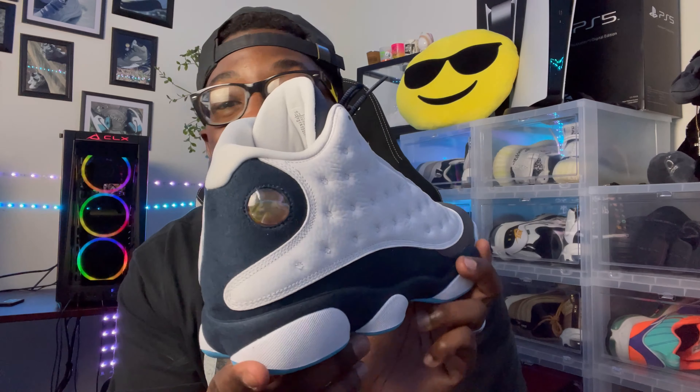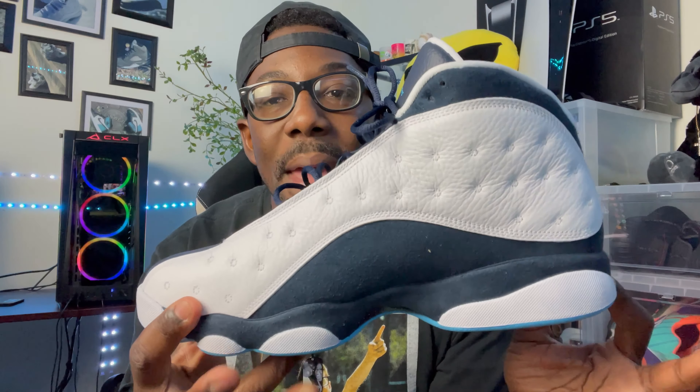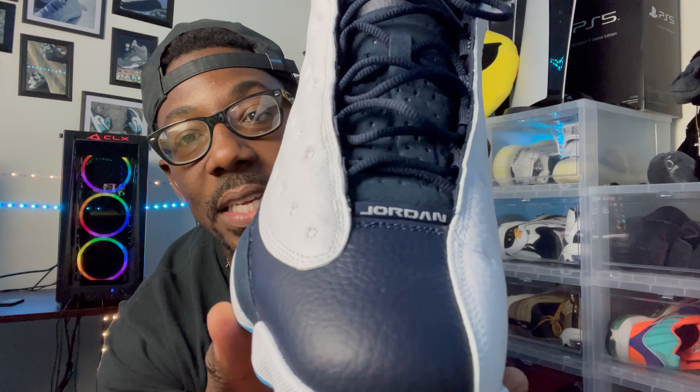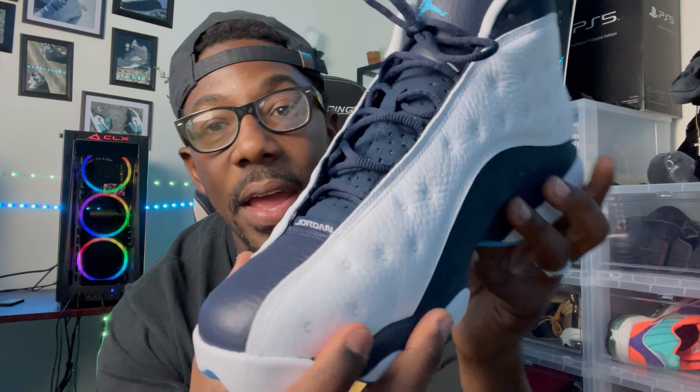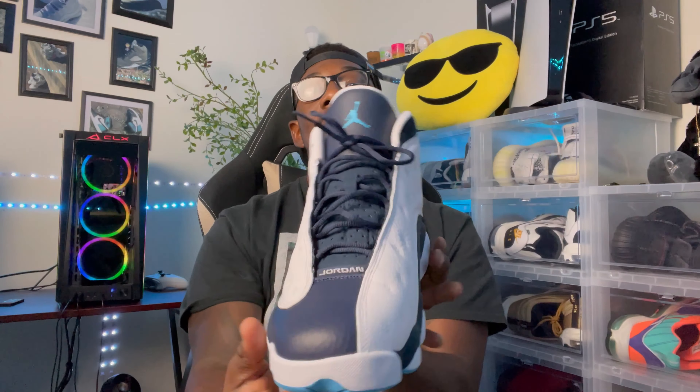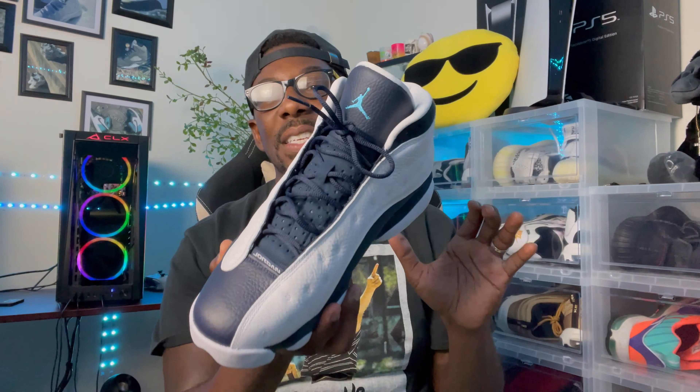We got that nice crispy white popping all the way around. Right here on the toe box we got that Obsidian detail. Then going all the way up on the tongue of the shoe we got that Obsidian followed by that UNC Jumpman popping up — a nice little hint that stands out. I do like how they went with the Obsidian laces — real subtle, you can't really see them too much, but it gives a good overall hit to the shoe. You could possibly do white laces if you wanted to pop a little more.